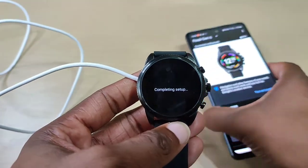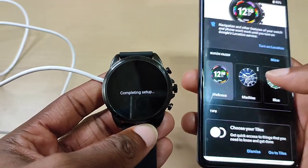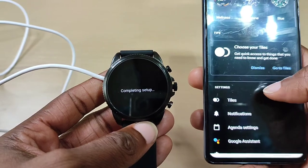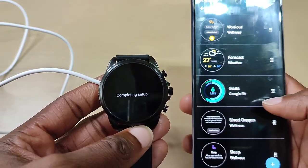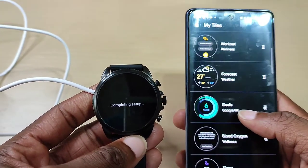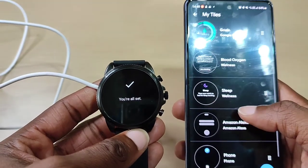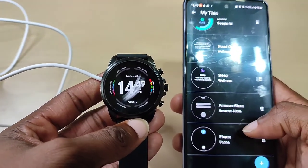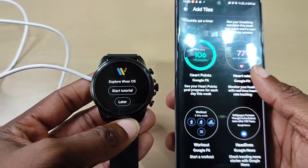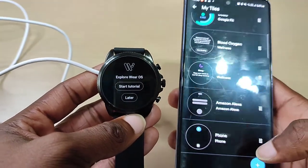Alright, just completing the setup. So on the app you've got your watch faces and tips. Let's go to tiles. These are your tiles — right now you've got workout, forecast weather, goals, Google Fit, blood oxygen, sleep, Alexa, phone, and you can add more. We'll go through that later when I do the review.